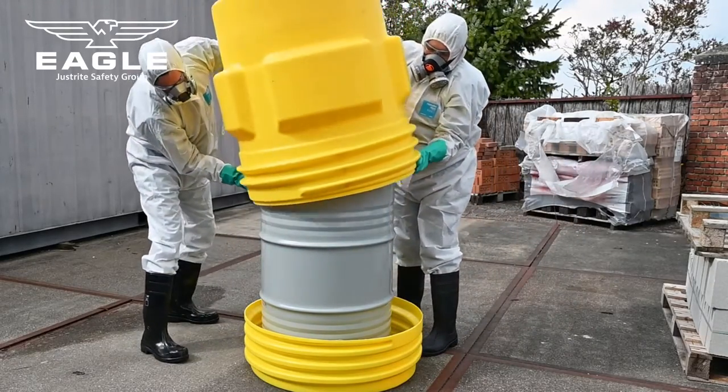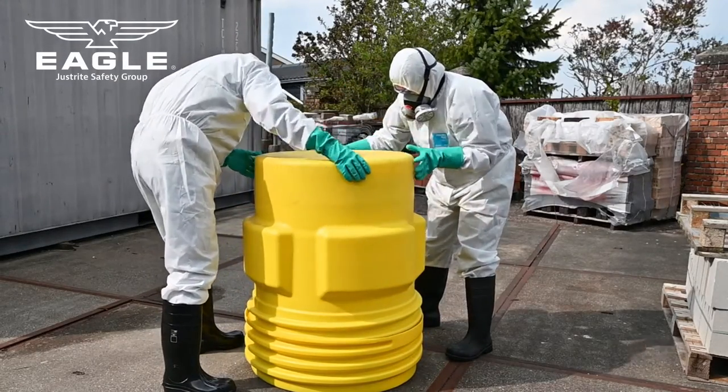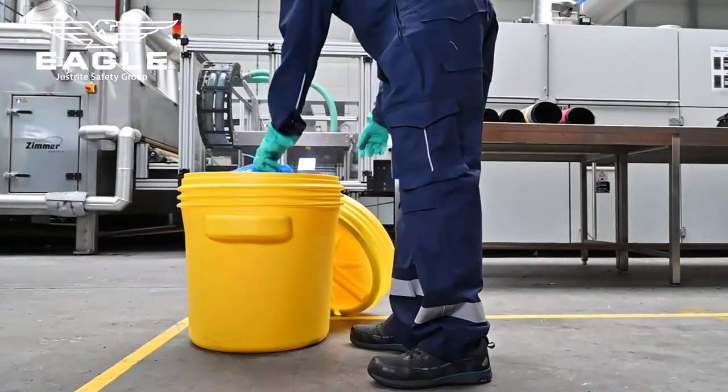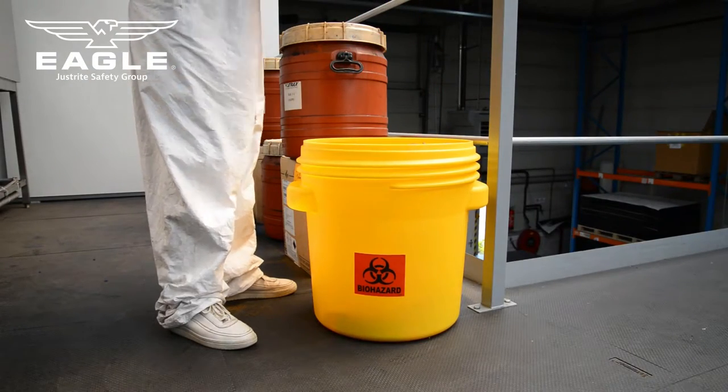Overpacks and lab packs can be used as a secondary containment system for damaged or leaking containers to safely transport the contents to a disposal facility. The use of overpack drums ensures that the hazardous material does not come into contact with the environment, preventing any further contamination or pollution.